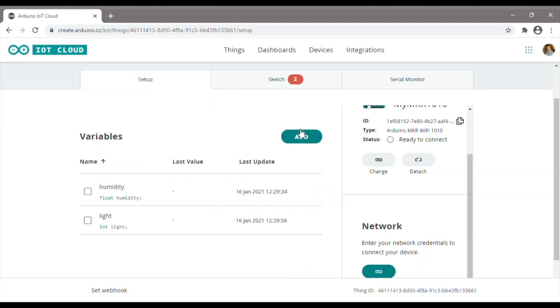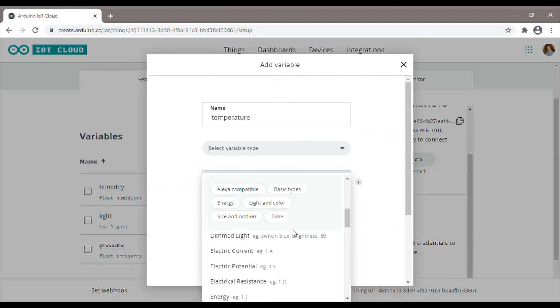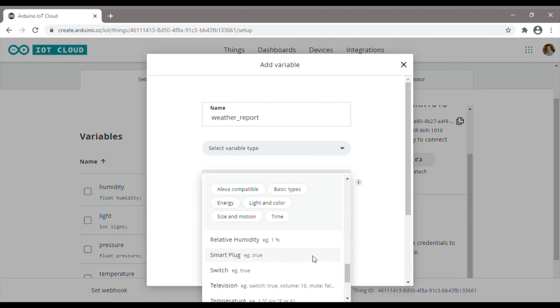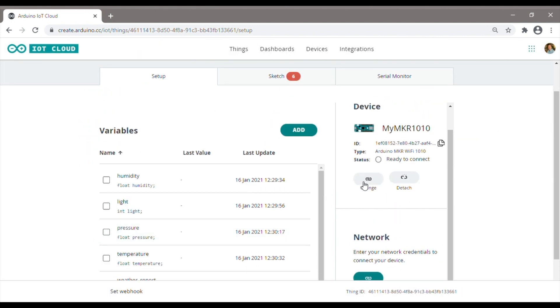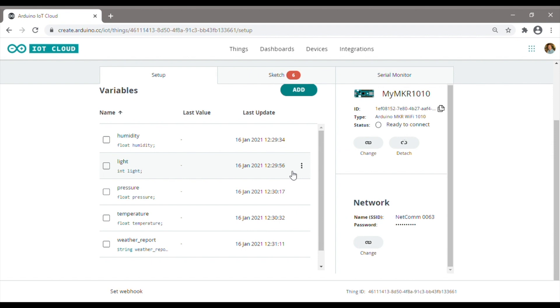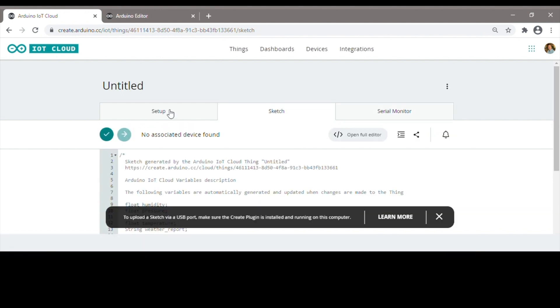For our weather station this is going to be the temperature, pressure, humidity, light and then a weather report string. For each variable you'll need to tell the system how often it should be updated and whether the cloud can just read the variable or read and write to the variable. Once all of your variables are created, the last thing you need to do is put in your Wi-Fi network name and password so the board is able to connect to it. In the same area you're able to edit the sketch and view the serial monitor, but we're going to rather do this in the full online editor where we have a bit more space.